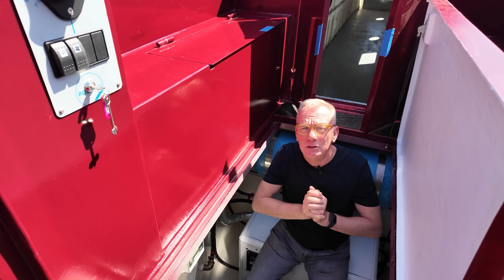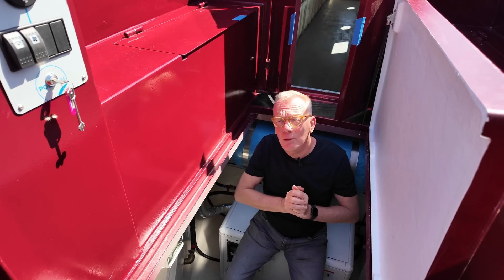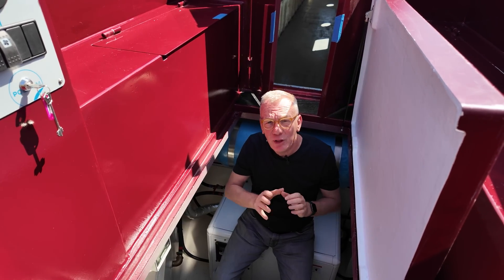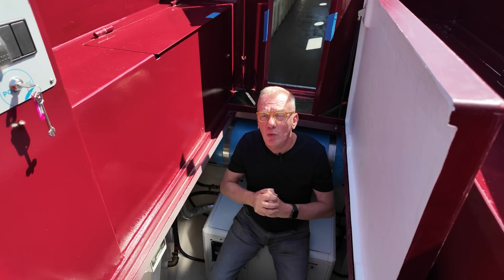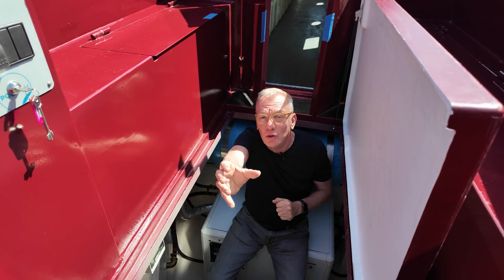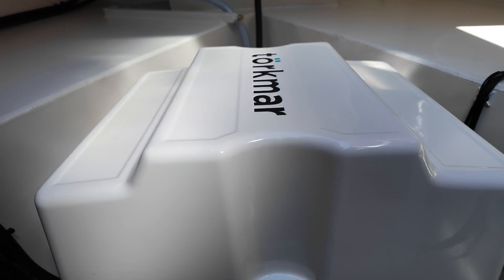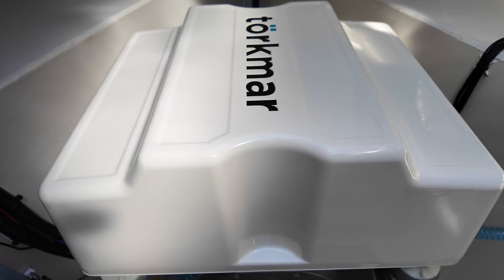I have an announcement to make: we are stopping doing Mothership motors and we are starting doing Torquemar motors. They are very similar, a little bit better, more software, and it's exciting. I'm going to show you one now — big moment, drum roll — Torquemar motors, beautiful things. Very similar to the Mothership marine motor but a little bit sexier, I have to admit.